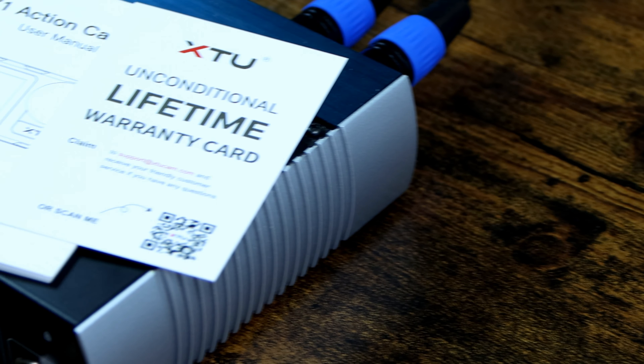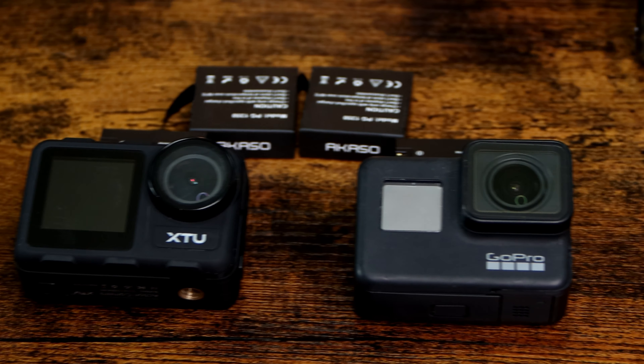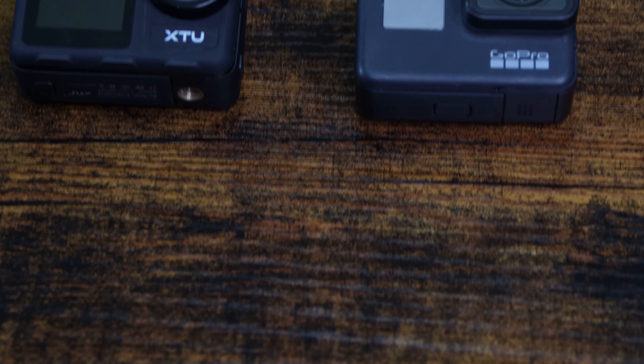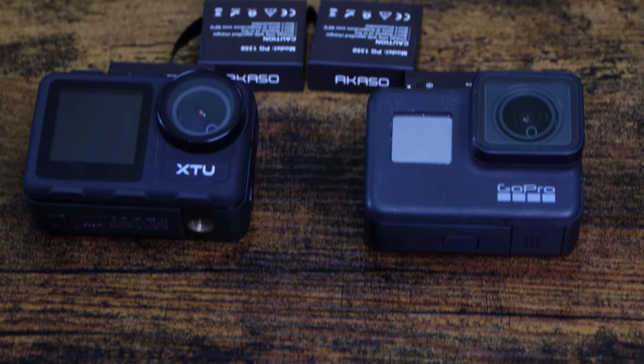In this video I'm going to take my XTU X1 action camera and put it head-to-head with my GoPro Hero 7 Black. I wish I had a newer GoPro, but this is what I have. From everything I've seen, image stabilization really got good when GoPro hit the Hero 7 Black, and I don't think there's a night-and-day difference between it and GoPro's current offering.